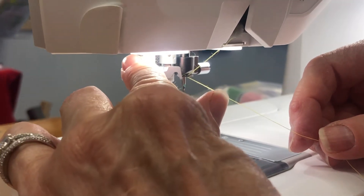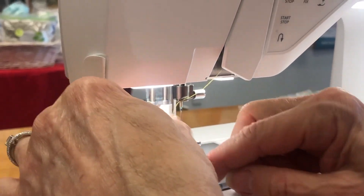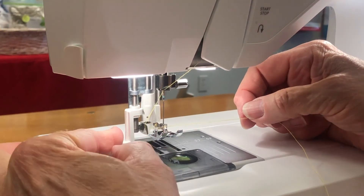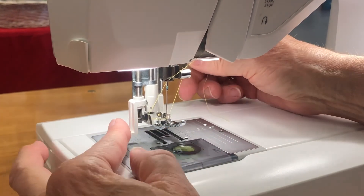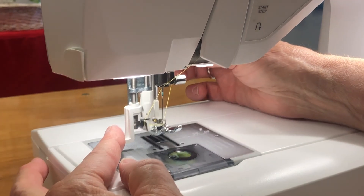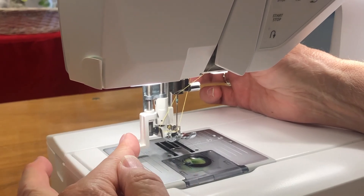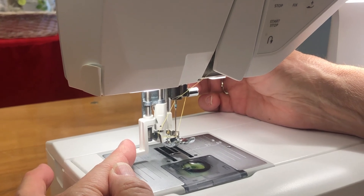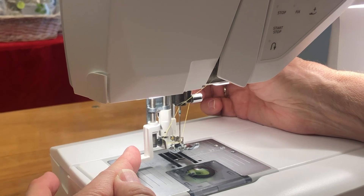Bring the needle threader down. Place the thread along the left-hand side on the first hook on the left, down in front of the needle and through the notch on the right-hand side, and hold it gently towards the back and up a little bit. When you let go of the needle threader, it's going to pull the thread through the needle and create a loop in the back that you can grab and pull your thread through the rest of the way.